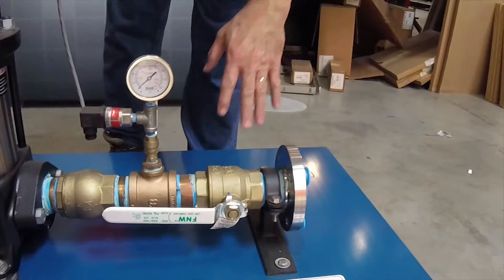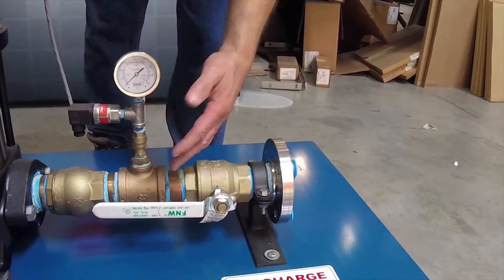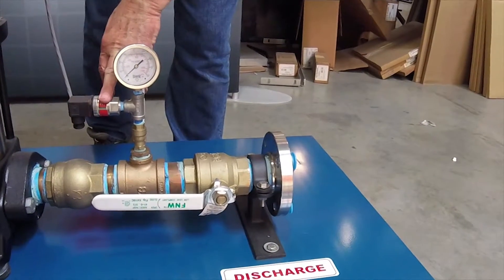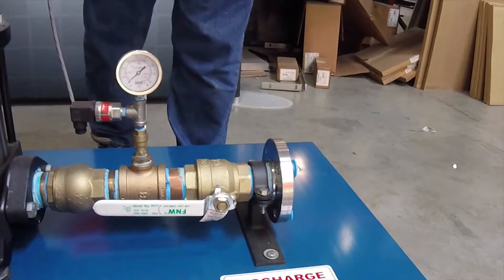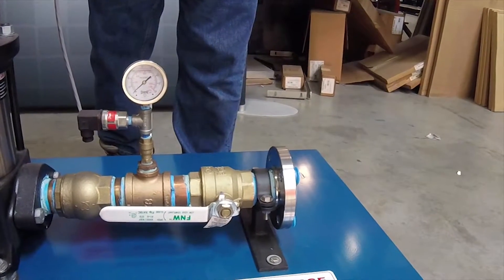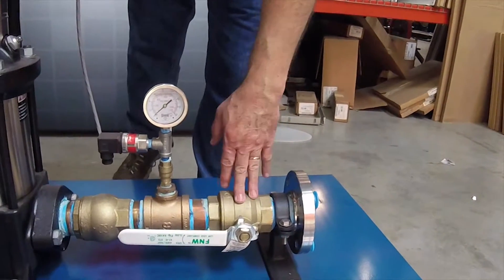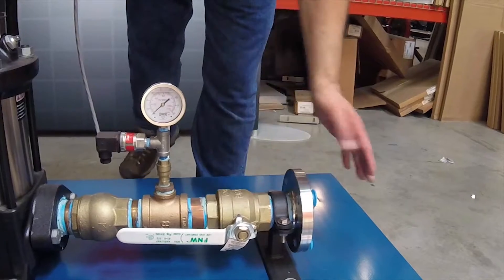On the discharge side, we have a check valve on the discharge side of the pump, a pressure gauge, an isolation valve, and this is our pressure transducer, which is tied back into the VFD directly and is what the VFD indexes against for control of the pump. Then an isolation ball valve and flange connection out to the building.